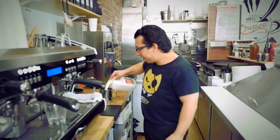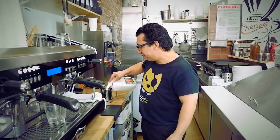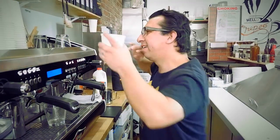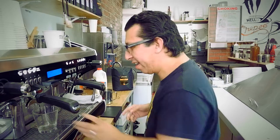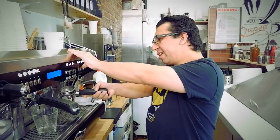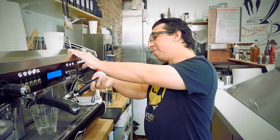Okay, the first drink that we're going to make is a traditional cappuccino. I love these drinks because they're just sexy and they taste really good. The cappuccino first started in Italy during World War II, when factory workers needed a meal — so this was their breakfast, was a cappuccino.